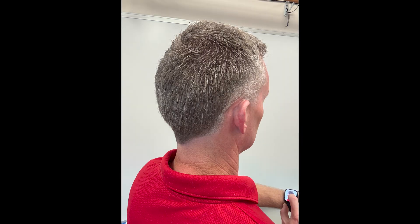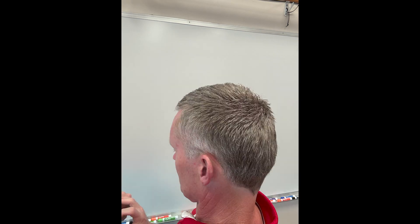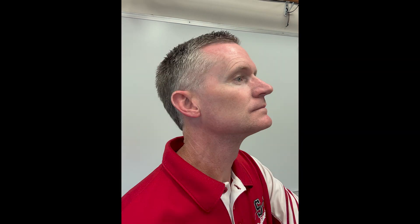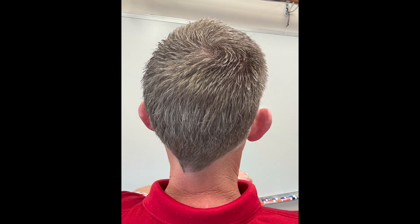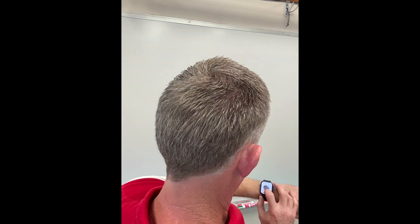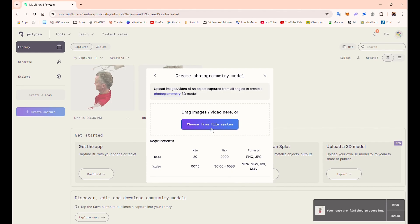The way I went about doing that was getting a tripod and using my Apple Watch, which has a photo app where I could press a button to make my camera snap a picture. I pressed the button many, many times as I moved my body and turned my head to capture every single angle. I ended up with over 50 pictures, which I then dumped into Polycam, and it made a 3D render of my head.